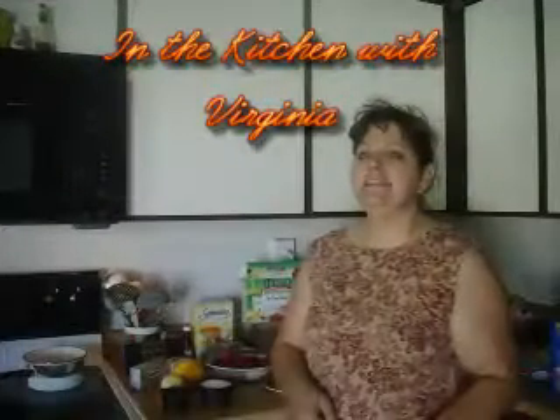Hey YouTube, this is Virginia and this is another session of In the Kitchen with Me.